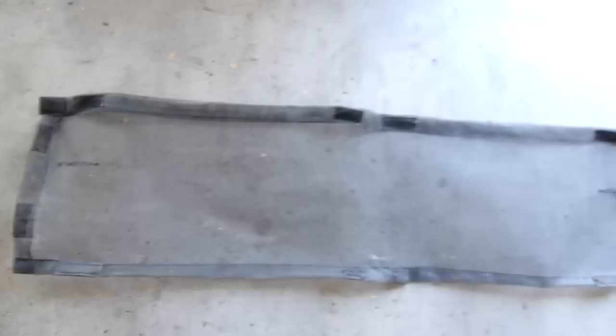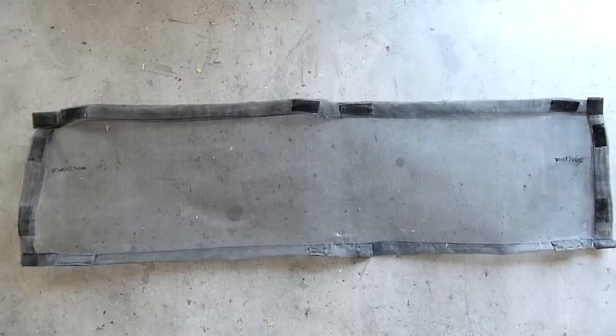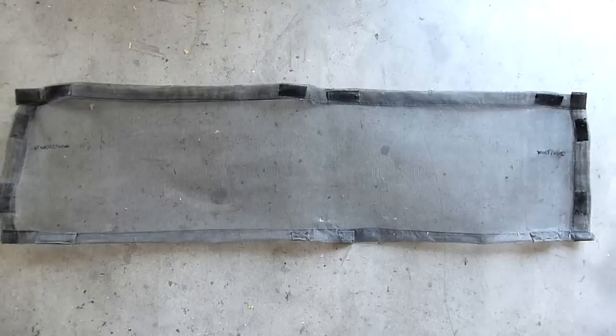This particular screen has been in service since 2001 or 2002. This is 2012, and as you can see it's in literally perfect condition other than a couple of spots.